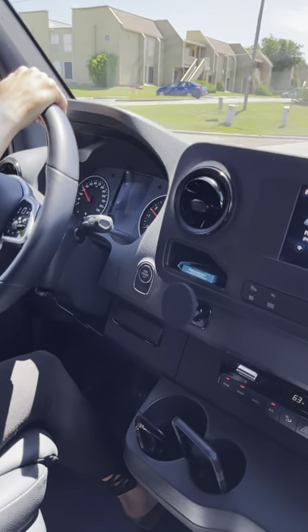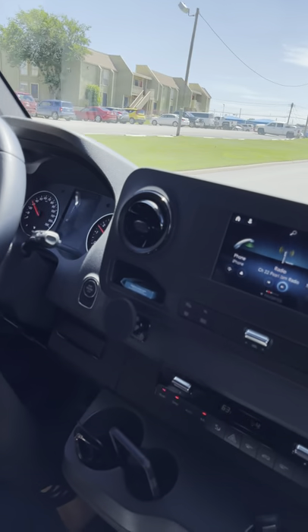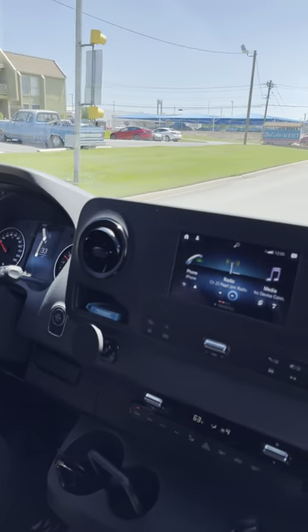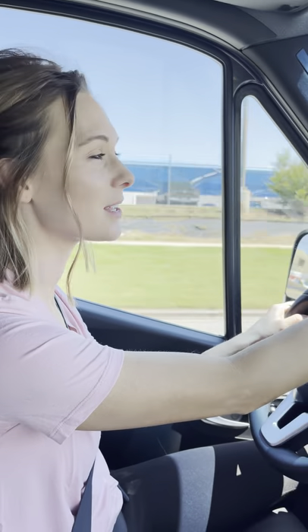The brakes seem to work really good — they really grab well and help slow this big van down. They don't feel touchy; they feel really strong. That was probably one of the first things I noticed. I still have to get used to the mirrors and the turns though.